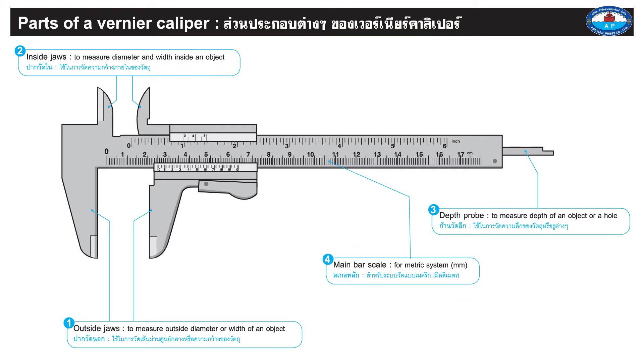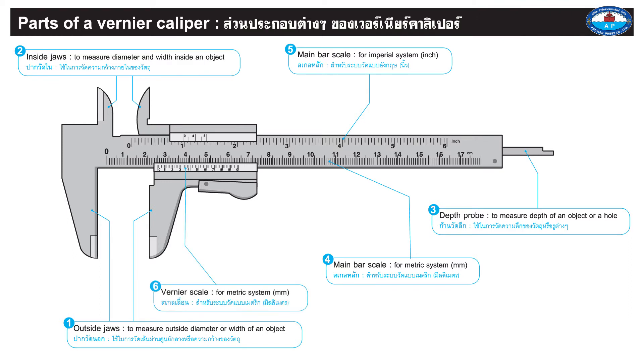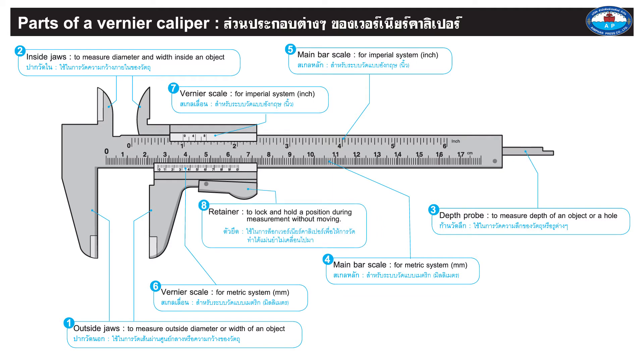4. Main bar scale for metric system. 5. Main bar scale for imperial system. 6. Vernier scale for metric system. 7. Vernier scale for imperial system. 8. Retainer: to lock and hold a position during measurement without moving.